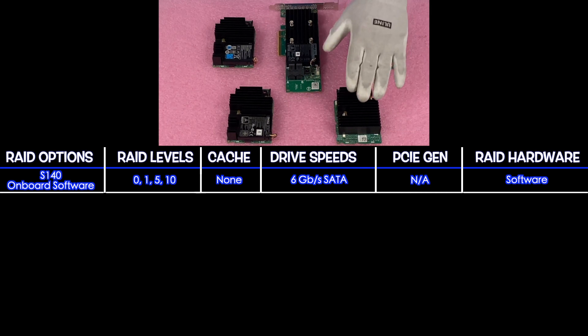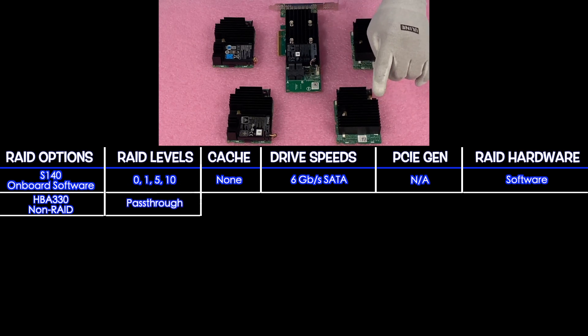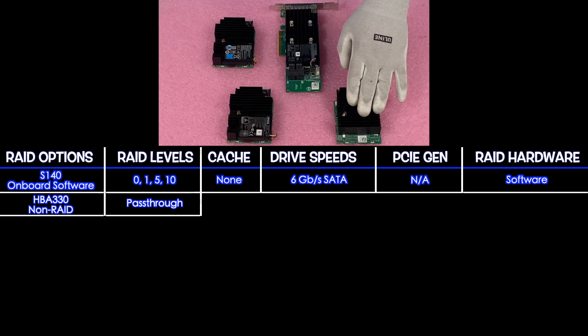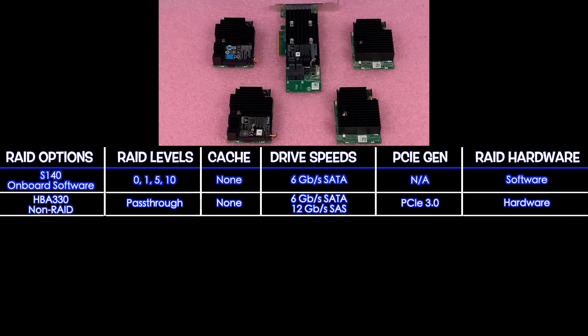The first hardware we're going to feature is the HBA330, which is technically not a RAID controller — it's a pass-through — but we like to feature it because you can put this into your mini mono. There is no cache. It supports 6 gigabit for SATA and 12 for SAS, and it is PCIe 3.0.